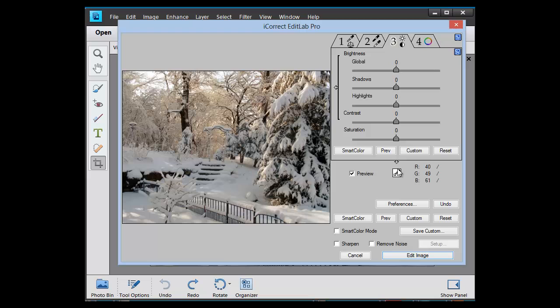Now we'll go to tab 3 and we'll boost the overall brightness — that's probably too much, let's come back just a little bit. I'm going to boost the contrast just slightly and let's boost the overall saturation.